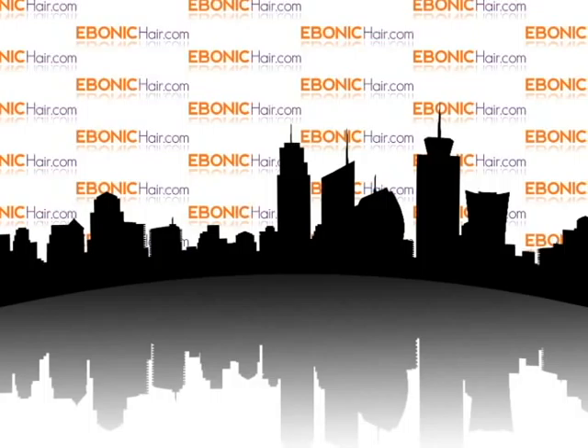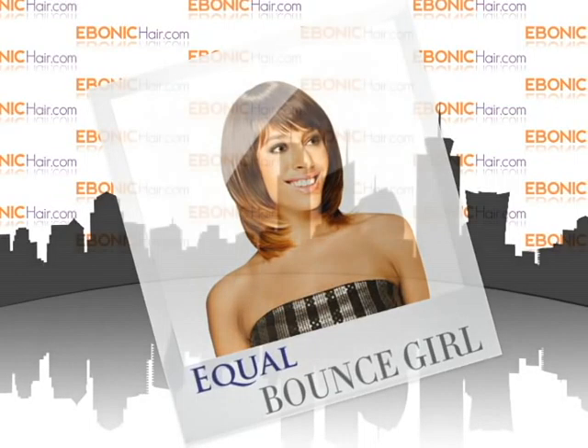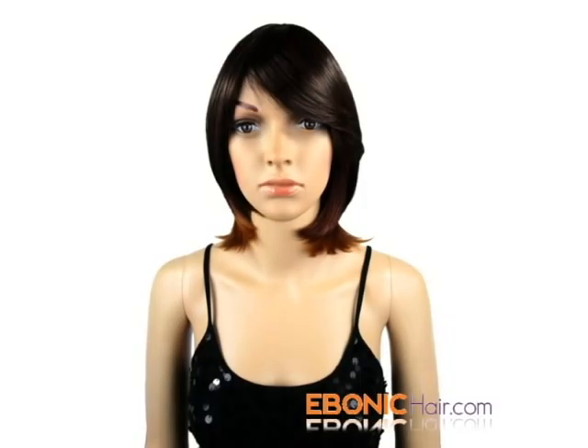Welcome to Ibonicare.com. Equal Full Cap Half Wig, Bounce Girl. Equal Bounce Girl is a beautiful full cap half wig.